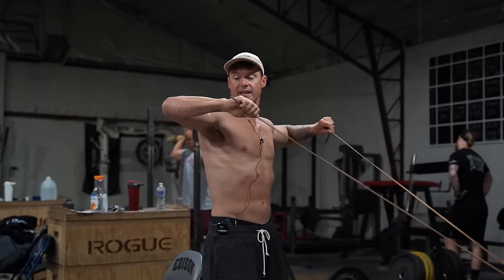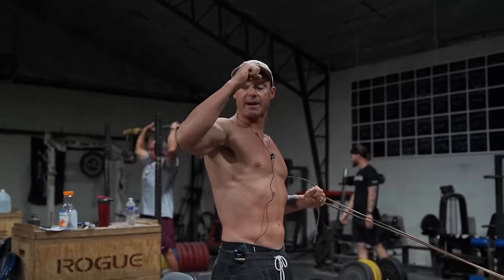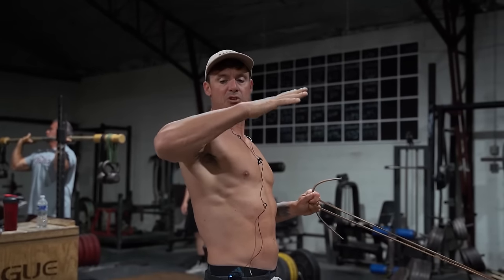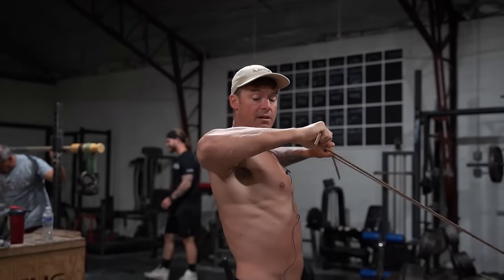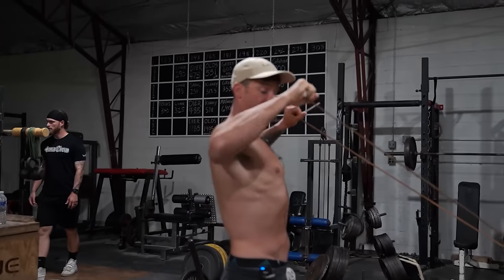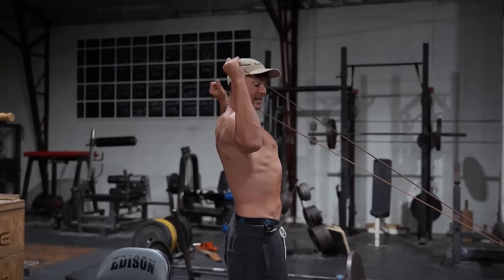Traditionally, the Scarecrow — you're going to go even with the body and rotate up to like your earlobes, trying to make sure that you're not lifting heavy but you're rotating that joint. I'll hit somewhere between 10 to 15 really smooth like this.